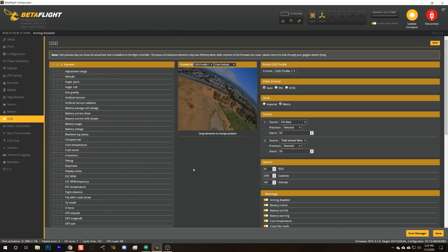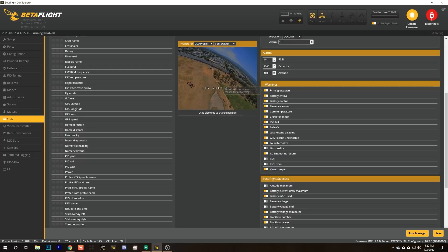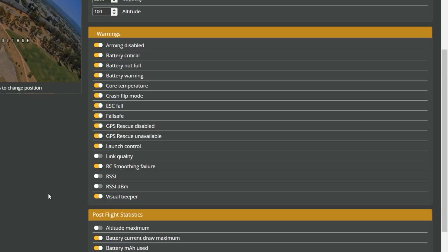Here in the Betaflight OSD tab, over on the right-hand side, there is the warnings section. In the warnings section, you can decide which of these individual conditions you want to be warned about. For example, I usually turn off 'battery not full' — I don't care if I plug in a battery and it's not full, just don't even tell me about that. So what you can do is turn off the core temperature warning, and then never turn it on again, and never think about your core temperature ever again.